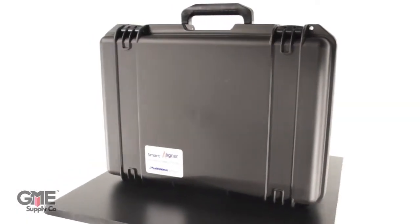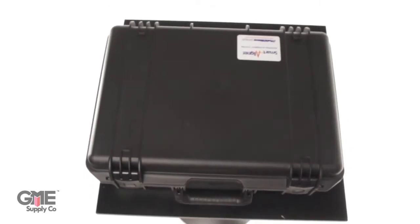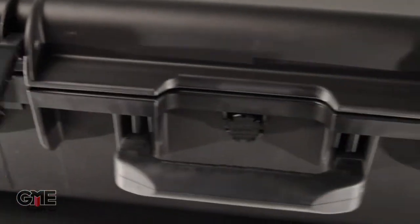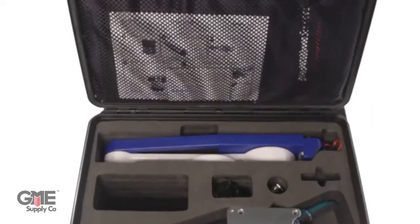Today we're unboxing the Multi-Wave Smart Aligner GPS Antenna Alignment Tool. The tool comes in a durable weatherproof plastic case for protection and easy transportation. It has solid double throw latches plus padlock holes to keep it secure. Opening the case you'll see custom molded foam to protect the sensitive equipment.